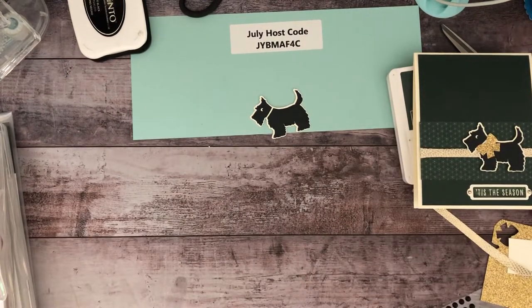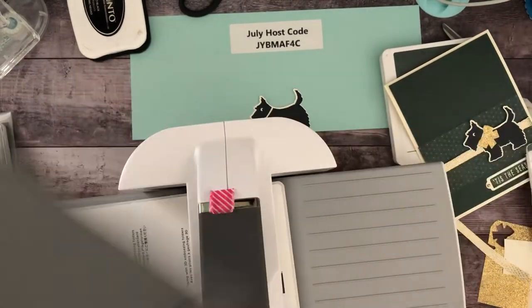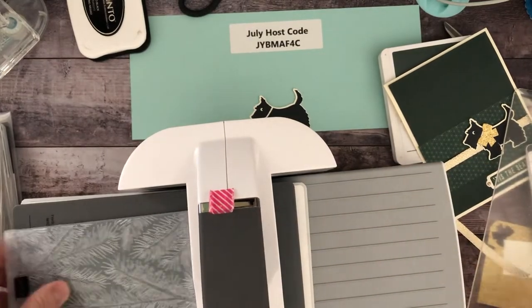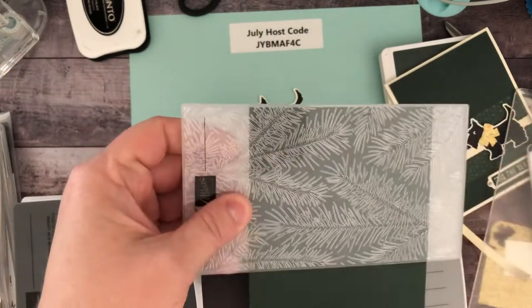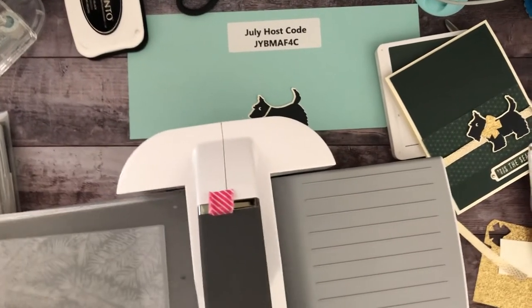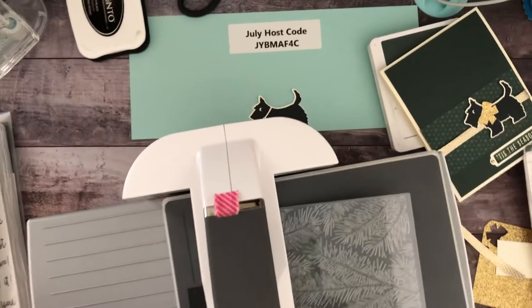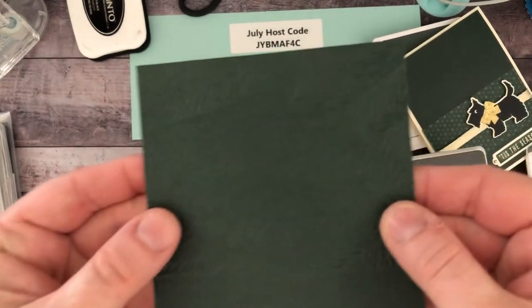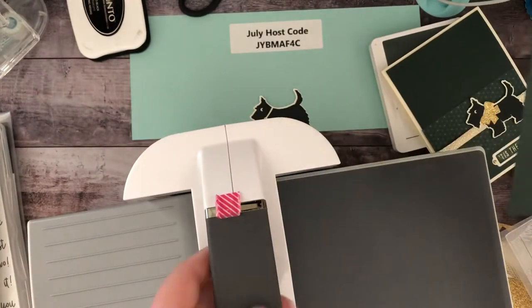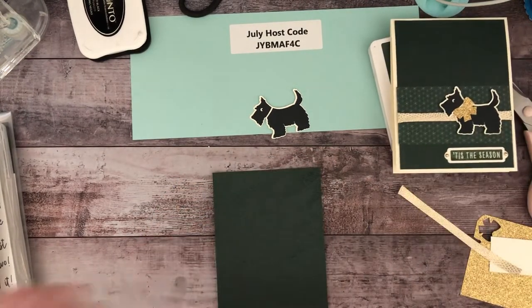Let me get my machine — today's video might end up being a little bit longer. This is a 3D embossing folder and this size is meant to go in the small machine, but because I'm orienting the paper a different way it won't work. I'm not sure if you'll be able to see at home but it did add some fine texture — it's not overpowering, just right to make it a little more festive.